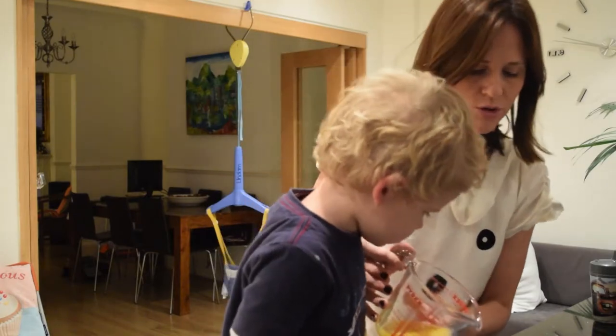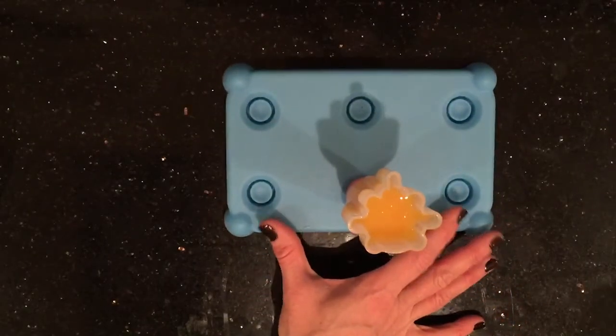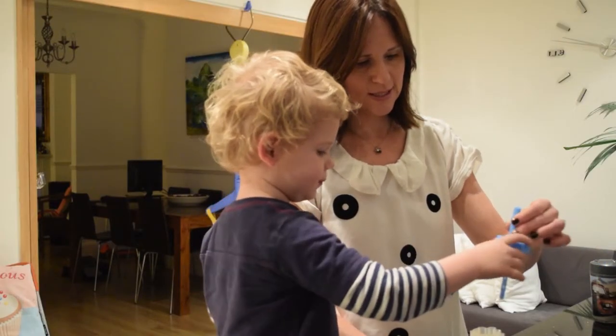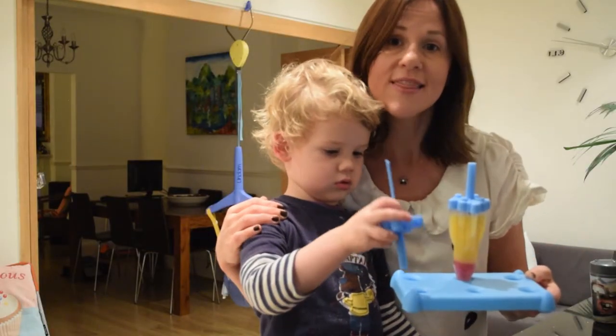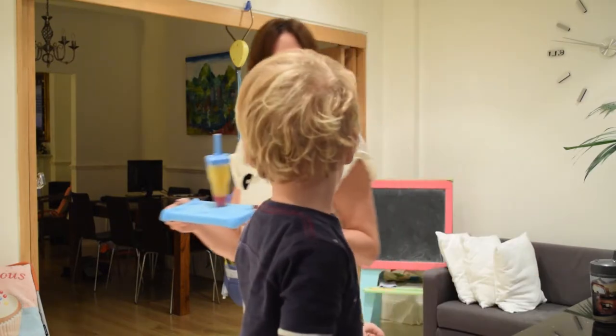Pour it in, pour it on top. You put the lid in. This now goes in the freezer for a couple of hours and then you can eat it.